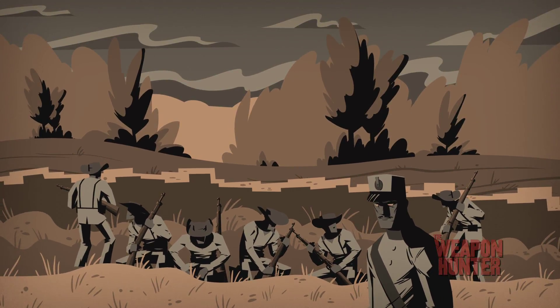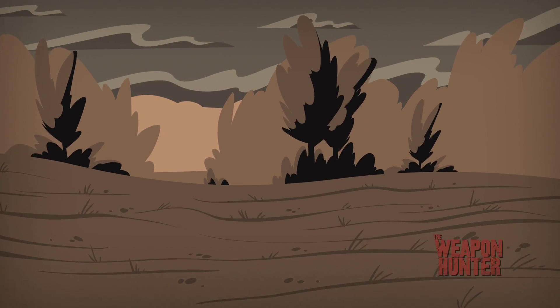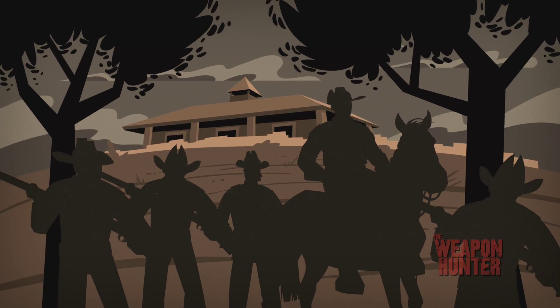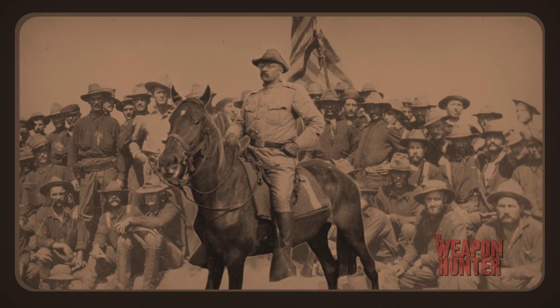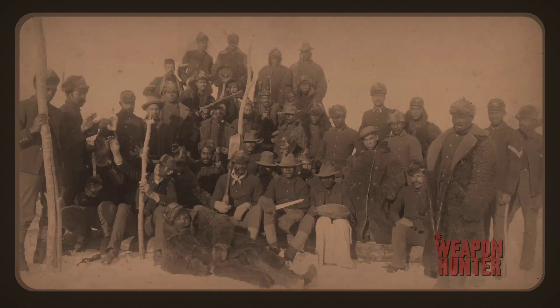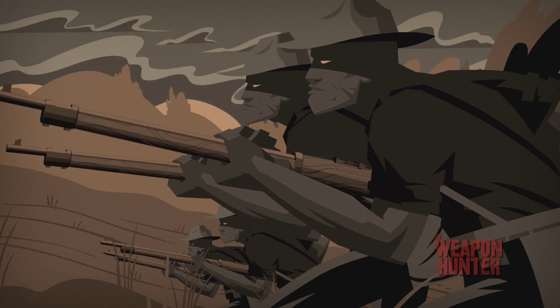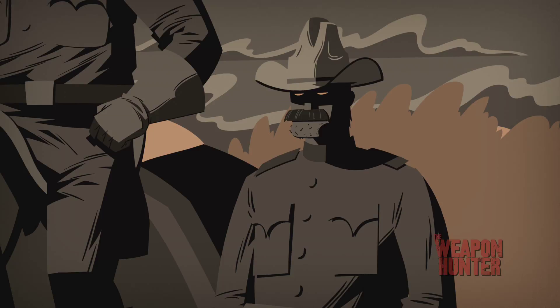The Spanish hold the high ground. Facing them below, our future president Theodore Roosevelt and the Rough Riders of the U.S. 1st Cavalry Division. Alongside them, the legendary Buffalo Soldiers of the 10th Cavalry.